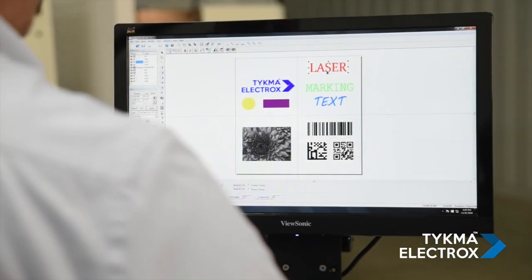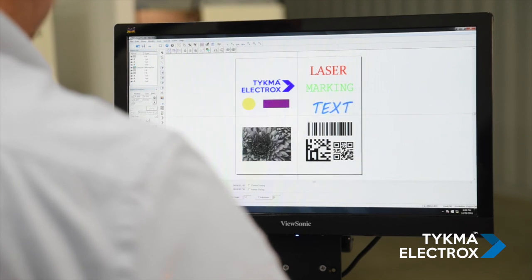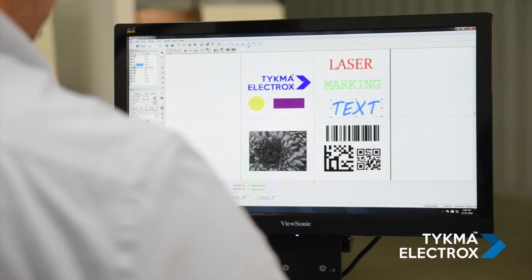Our MiniLase Pro software package allows for the creation of a variety of text using TrueType fonts, as well as the importation of graphics and logos such as DXF, PLT, Adobe Illustrator, and more. Users can create shapes, draw complex images, and even manipulate vector graphics using our node and shape tools.